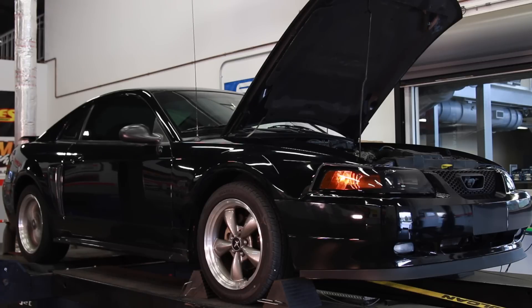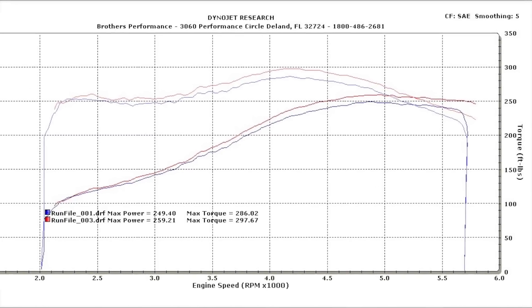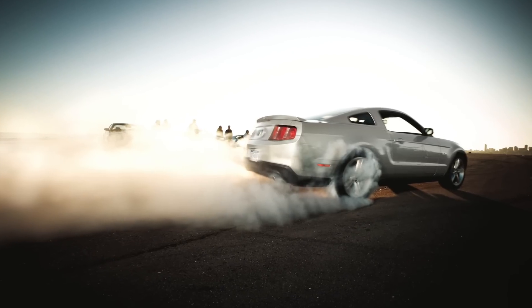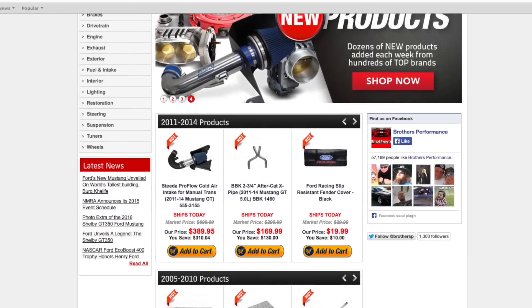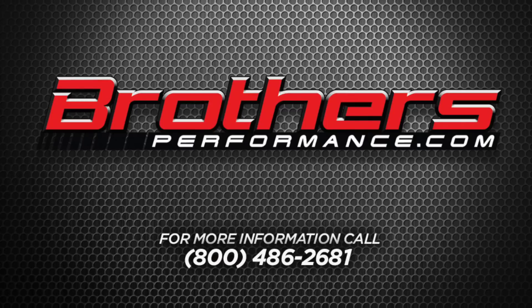We saw gains as high as 15 horsepower and 15 pound-feet of torque with this simple bolt-on. To learn more about what's available for your late model performance car, be sure to check out BrothersPerformance.com and stop by our showroom and installation center located in Deland, Florida, or call 1-800-486-2681.